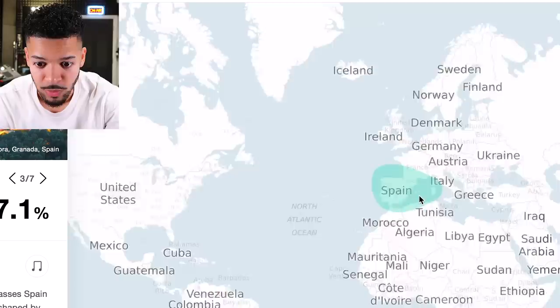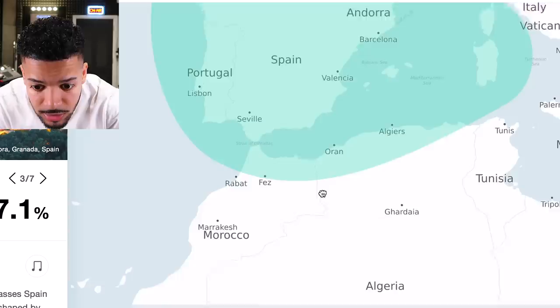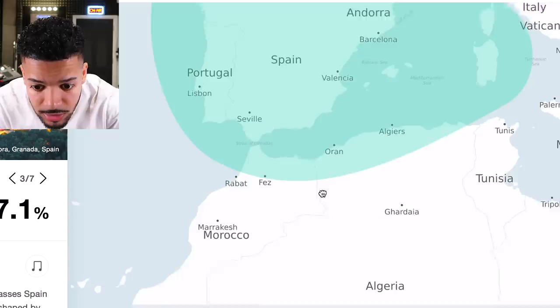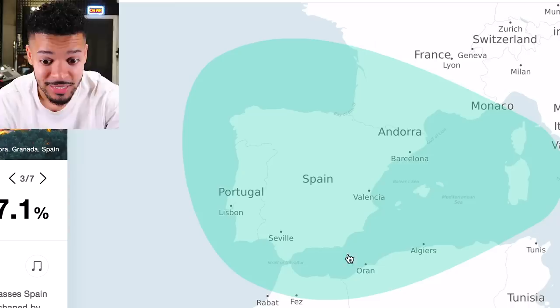Let's go with the next one — this green one here: Spain, Portugal, and Andorra, even some France going into Monaco. And then there's Algeria just creeping in, and Morocco. So it's coming up that some of my ancestors were from this region — any of these countries here. This is another region which I have lineage in that I had no idea about. Wow!